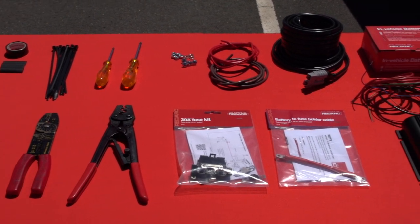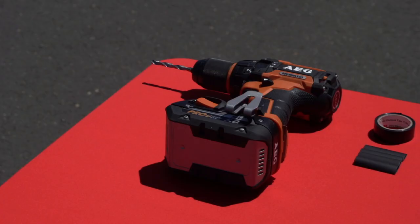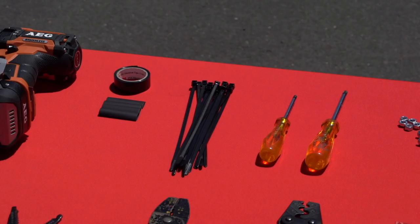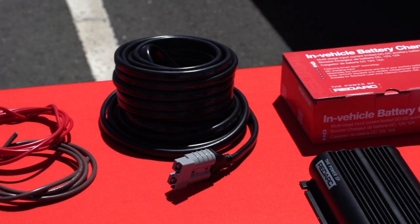For this install, you'll need the following parts and tools: cable cutters, wire strippers, battery drill and drill bits, quarter-inch bolts or 5/16-inch tech head screws or bolts to mount, zip ties, electrical insulation tape and heat shrink for neatness. You'll also need the Redarc FK30 fuse kit and the KIT19 battery to fuse holder cable, which are used to connect the BCDC 1212T to the auxiliary battery. For an Australian-specific install, you will also need an Anderson plug for external inputs.